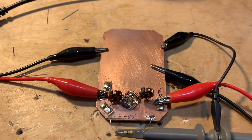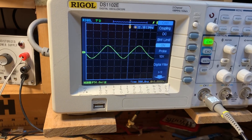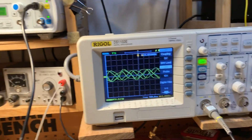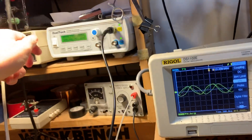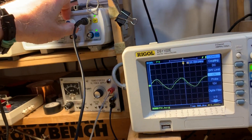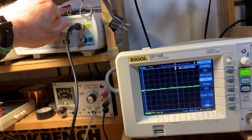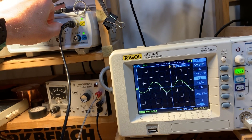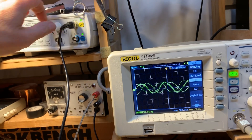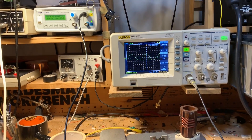Here it goes — you can see on the scope there's the 455kc energy coming out. Watch what happens when I crank down the output from the VFO. No VFO, pretty much no 455kc signal. Crank it up — there you go. So that's what the diode ring mixer is supposed to do.